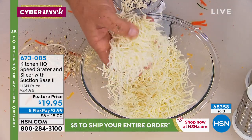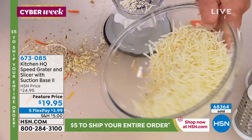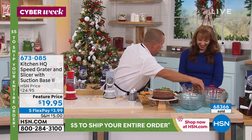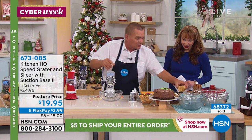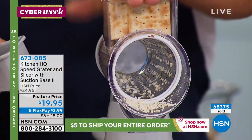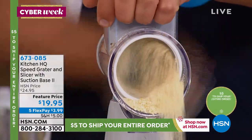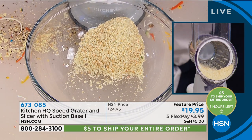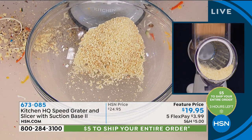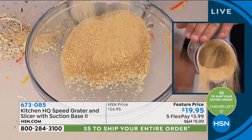That was an entire block of parmesan cheese — you can do parmesan, romano, anything you want fine like that. It does literally everything but the cooking. If you want to make your own homemade breadcrumbs, throw some saltine crackers in here, turn the handle, and you've got fresh breadcrumbs. With the baking we're doing over the holidays, here are some graham crackers for graham cracker crust. You can do more work with this machine.